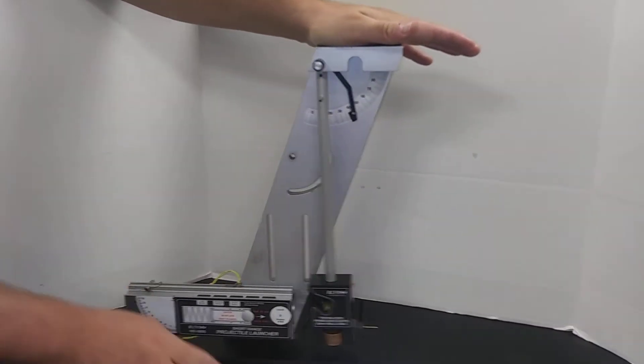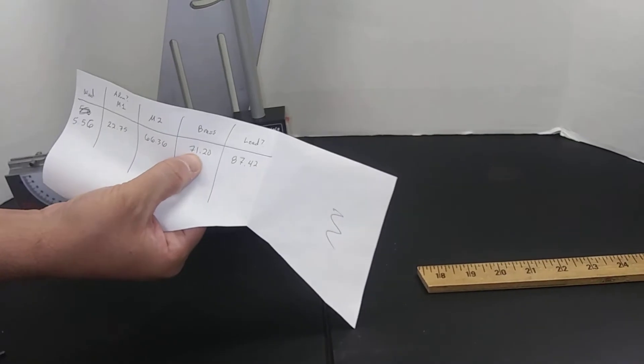We can record the max angle. And just before I forget, this had a mass of 71.20 grams — the brass one.